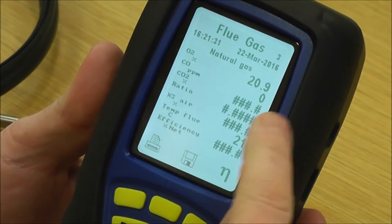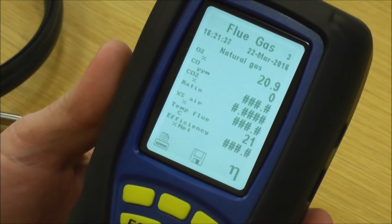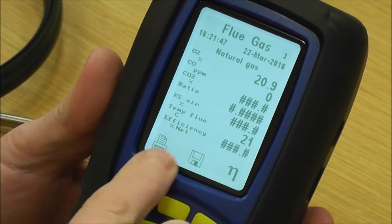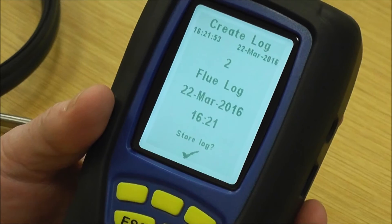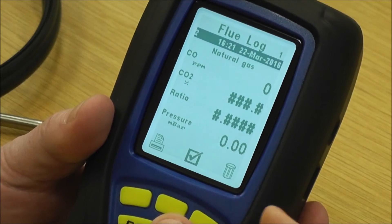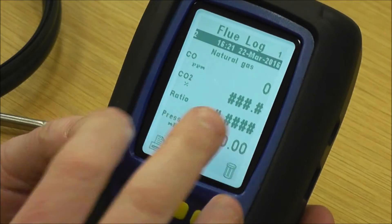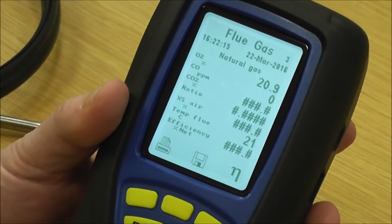Flue gas page three gives you all your readings — oxygen, CO, CO2 ratio, excess air, temperature, and efficiency. We've got some hashes on there at the moment because we're not doing a live test. You've got three buttons here: one for print, one set for the printer, and the disk is a save key. If I press save, it shows what log it is — a flue log — with the date and time. You confirm yes, it freezes that on the screen, so I can then pull across a printer and print out while the readings are frozen. Press escape and it puts me straight back to live readings.